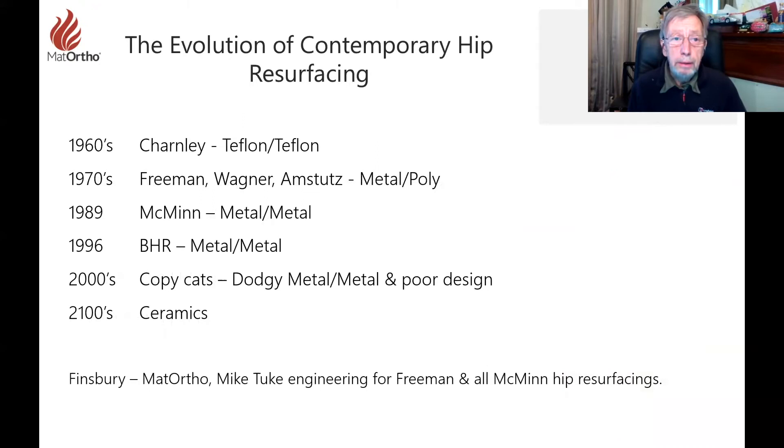I'm going to tell you a little bit about the evolution of contemporary hip resurfacing. It goes back to the 60s with Charnley, then through Freeman, McMinn, the BHR, and then the copycats came along. But now we're heading towards ceramics.